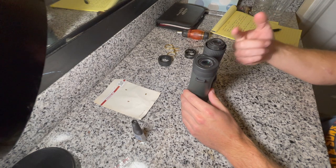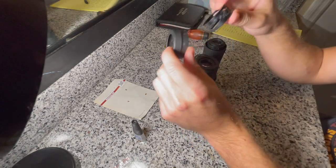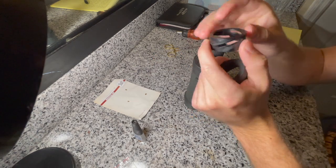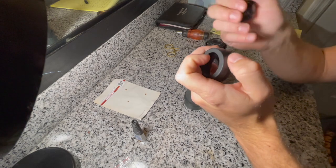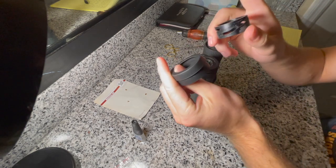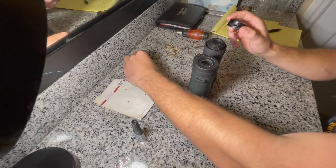I went ahead and took the piece off the right side and separated it into its two components. It has a hard plastic inner shell where the screws go — they guide this up and down as you twist it. It also has a soft rubber outer shell. You'll have to separate those two things to access where the screws go and make that repair.